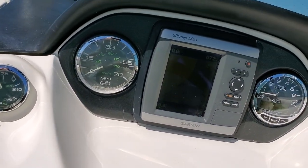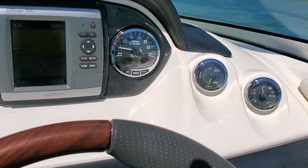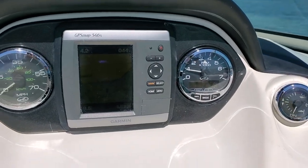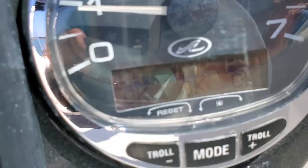The drive was all completely serviced. It does have DTS shifting — digital throttle and shift. Steering is cable with power steering. All the systems check.